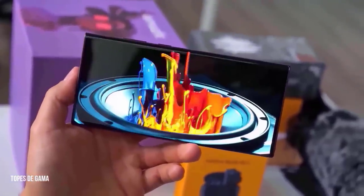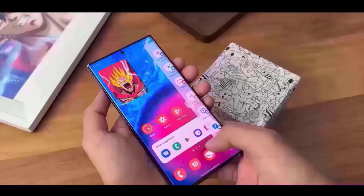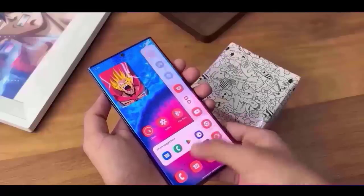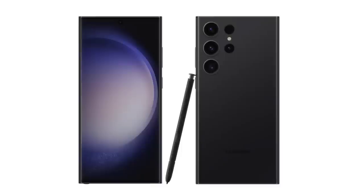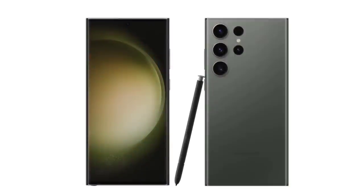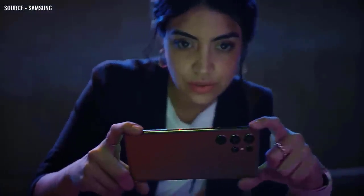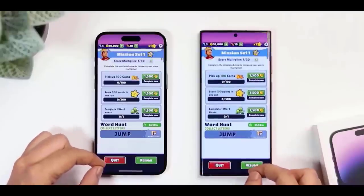The S23 Plus will resemble the S23. Moving on to the Galaxy S23 Ultra in all official colors, beginning with the classic phantom black, then cotton flower (also known as beige), botanic green, and misty lilac, which looks like light pink. On top of these, we'll also see gray, red, and light blue on Samsung's website.